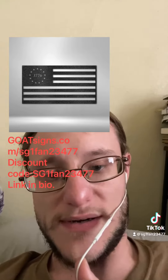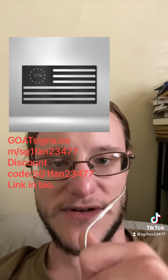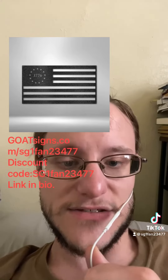If you type in SG1Fan23477 — I'll put it right here in front of my face, or right next to it — you get a 5% discount at checkout.